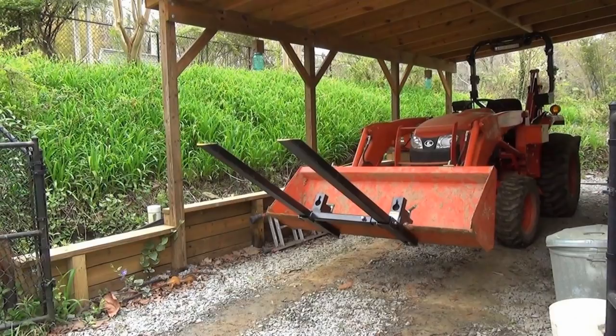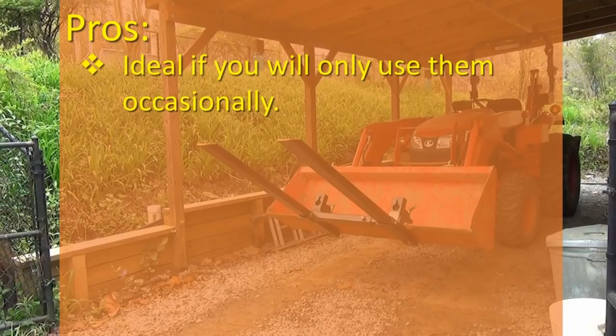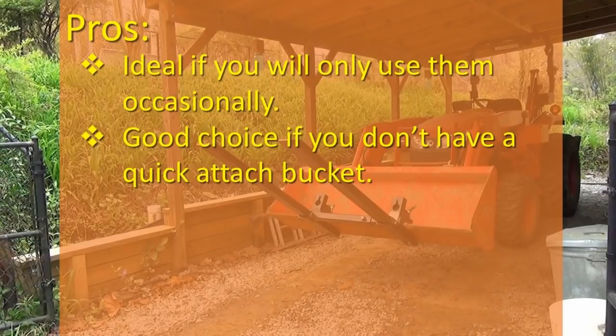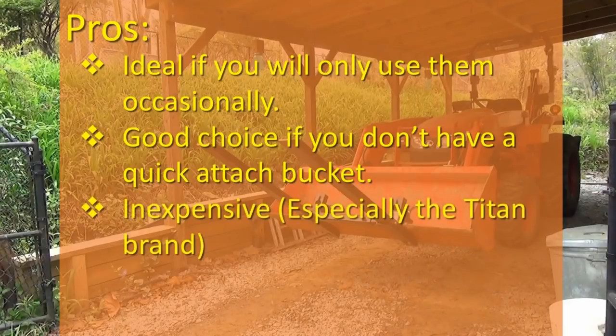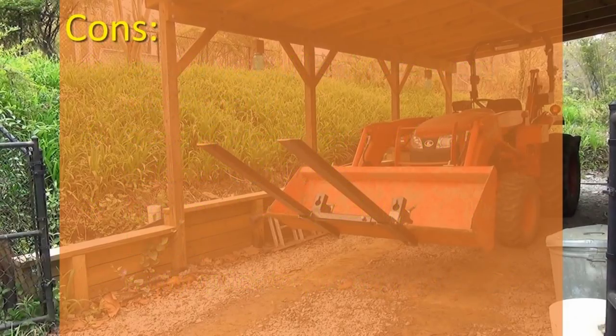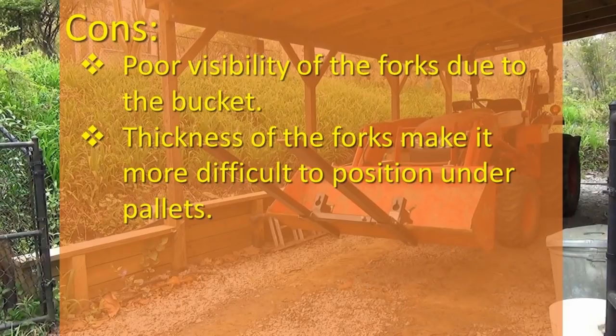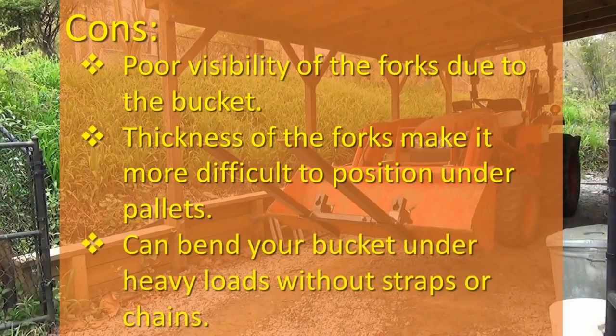If you are considering buying clamp-on pallet forks, here are some of the pros and cons to keep in mind. Clamp-on pallet forks are ideal if you will only use them occasionally. They're a good choice if you don't have a quick-attach bucket. They are inexpensive, especially the Titan brand — I bought mine on Amazon — and they're fairly quick to put on and take off. On the downside: you have poor visibility of the forks due to the bucket; the thickness of the forks makes it more difficult to position under pallets; and clamp-on pallet forks can bend your bucket under heavy loads without straps or chains to support it.